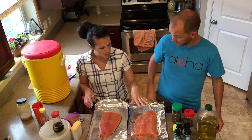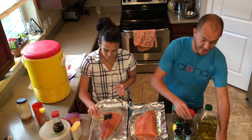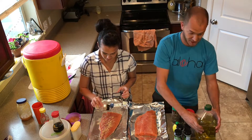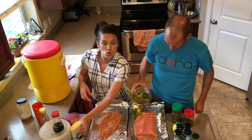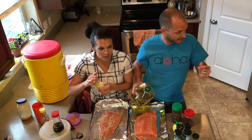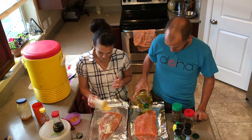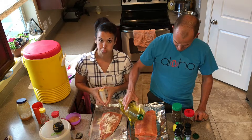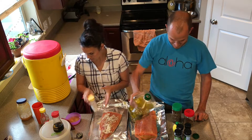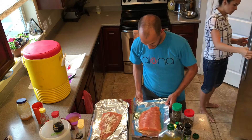Rachel always gets mad at me because I don't follow recipes — I just do what I do. Put a little bit of oil on the top, a little bit on the sides, a little bit in the front. Then I'm going to spread that out a little bit.